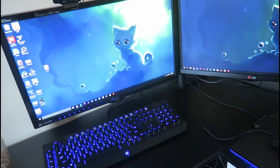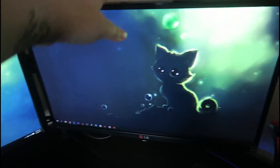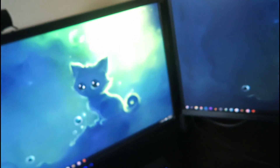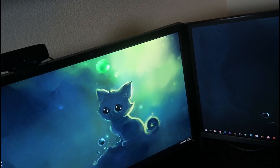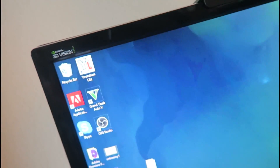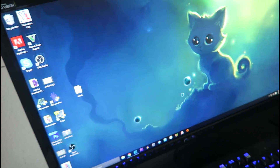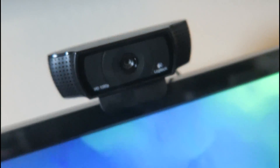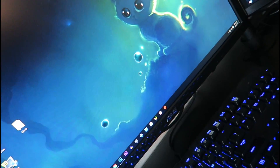Moving to the right, we have my two monitors — dual monitors. I used to have the same exact monitor for both. This is the LG 23EA63, a 23-inch LED monitor. But my other one actually went out last month, so I had to go ahead and get an Asus one. I'll leave a link and all the information down in the description. And then of course I have a Logitech webcam — I'll leave a link for that down in the description as well.